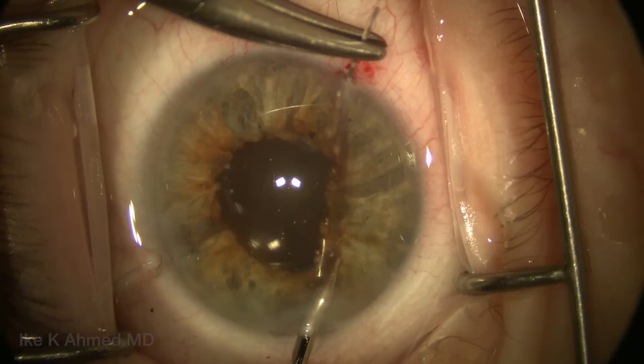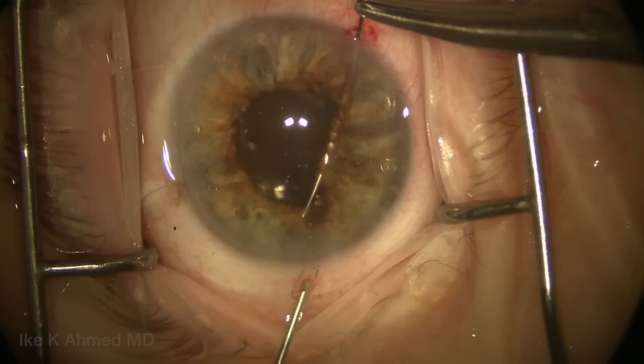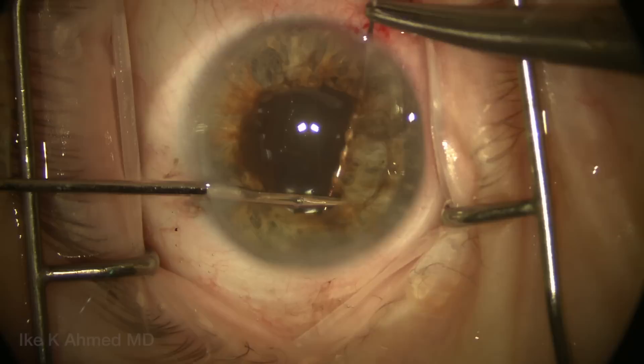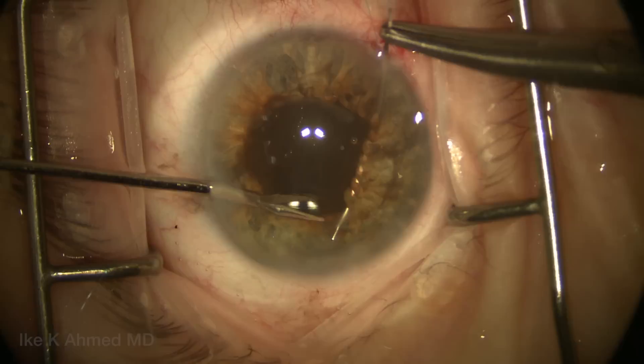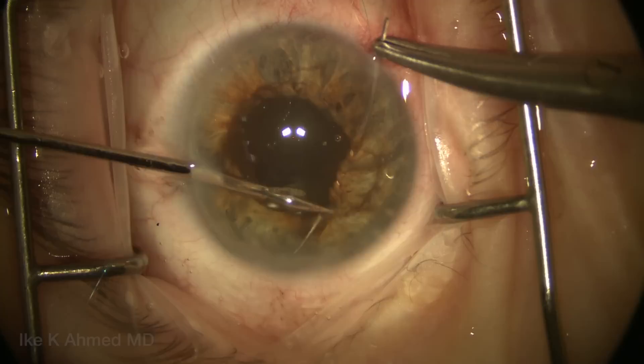We'll switch hands, now using the right hand to grab the needle, and inject some more viscoelastic as we approach the temporal incision. We use our superior incision with the micro grasper for a better approach, grabbing the iris and bringing it to the needle tip. Using multiple incisions and working out the best angle with micro instrumentation is helpful to access the entire iris and pupil edge for 360 degrees, using both right and left hand depending on which area of the anterior chamber we're working in.